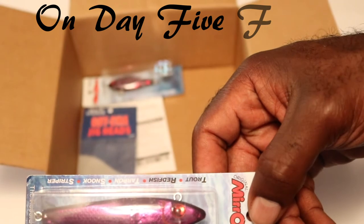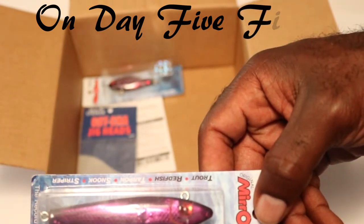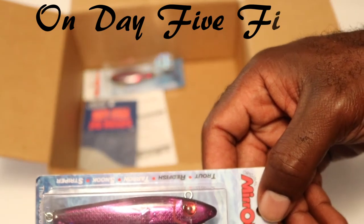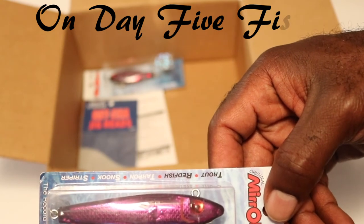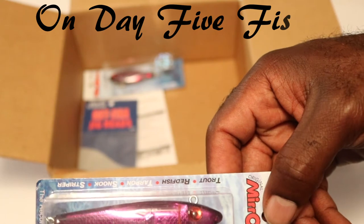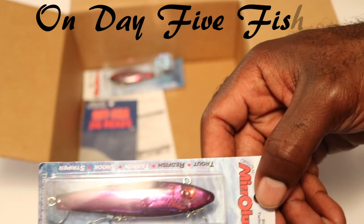We may be able to get some speckled trout in the cooler that way. I'd also be interested in knowing how you tie them, whether you put a weight on them — maybe a little fluorocarbon leader with a quarter ounce weight or anything like that. I'd be interested in hearing some of your different techniques and how you've been successful. Hit me down in the comment box.